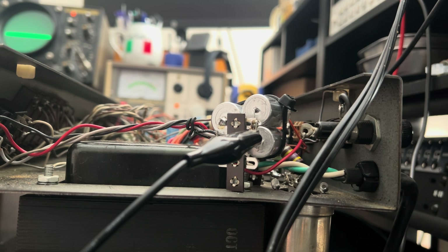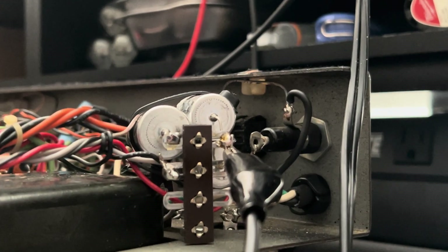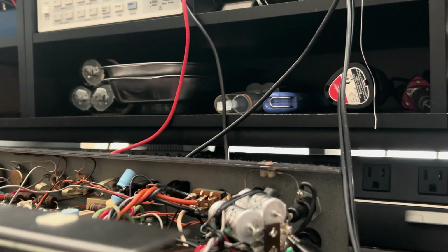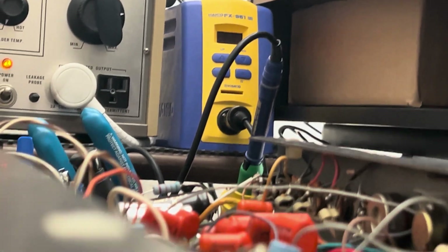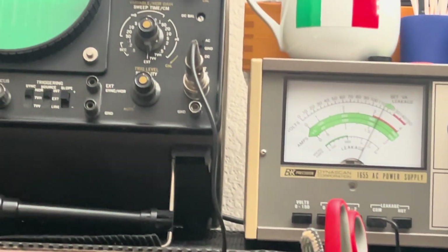I'm almost tempted not to put my name on it, but you're a good customer and I want to make sure you're happy, that you've got something to play through and she's reliable. So instead of spending the money on those cap cans, I created an array for you. And off in the background you have your other preamp filter nodes — I'll get to that as well.